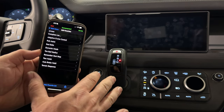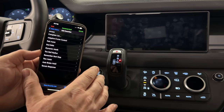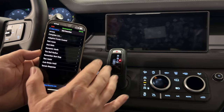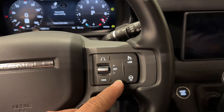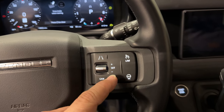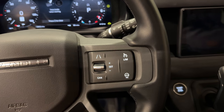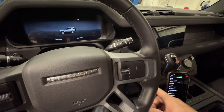My Defender is a 2023 P400 and it did not come with adaptive cruise control. That is the number one feature that I wish this Defender had, so let's add that today. If you look here on my dashboard, I do not have the buttons for adaptive cruise control — but actually I do. They're just not lit up. Every Defender has them; you just have to unlock being able to use them. To add adaptive cruise control, I'm going to turn the ignition on.